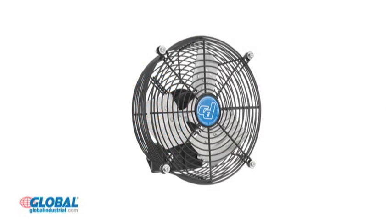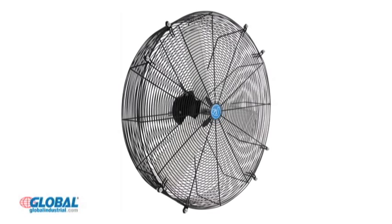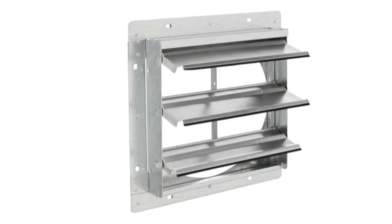Fans are available in a variety of diameters from 10 inches to 30 inches to suit cooling requirements of varying room sizes. Wall shutters are also available.